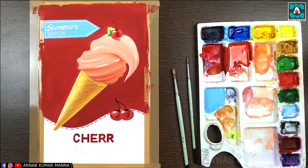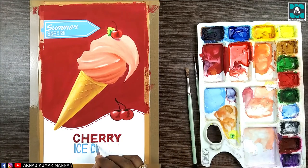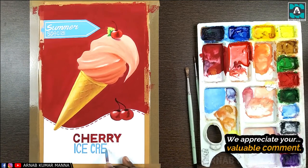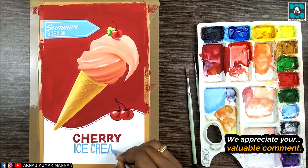Now I'm writing the lettering — C-H-E-R-R-Y — 'Cherry.' I'm writing 'Cherry Ice Cream.' As you can see, I have shown the cherry because this ice cream is made of cherry, and the consumer will get the flavor and taste of cherry — so that's why I have shown it. This is Cherry Ice Cream.